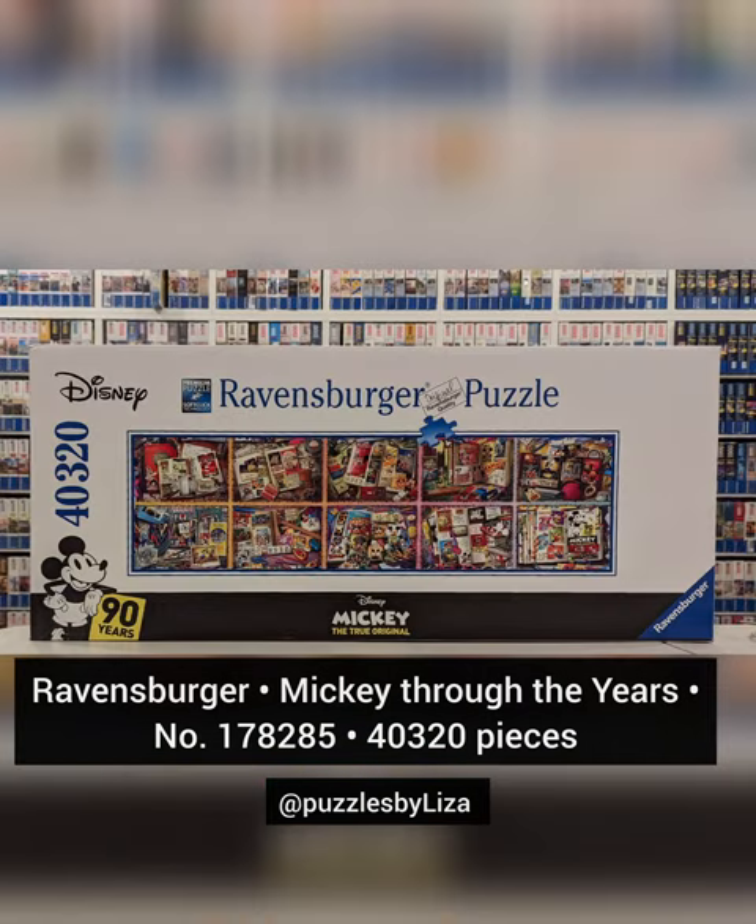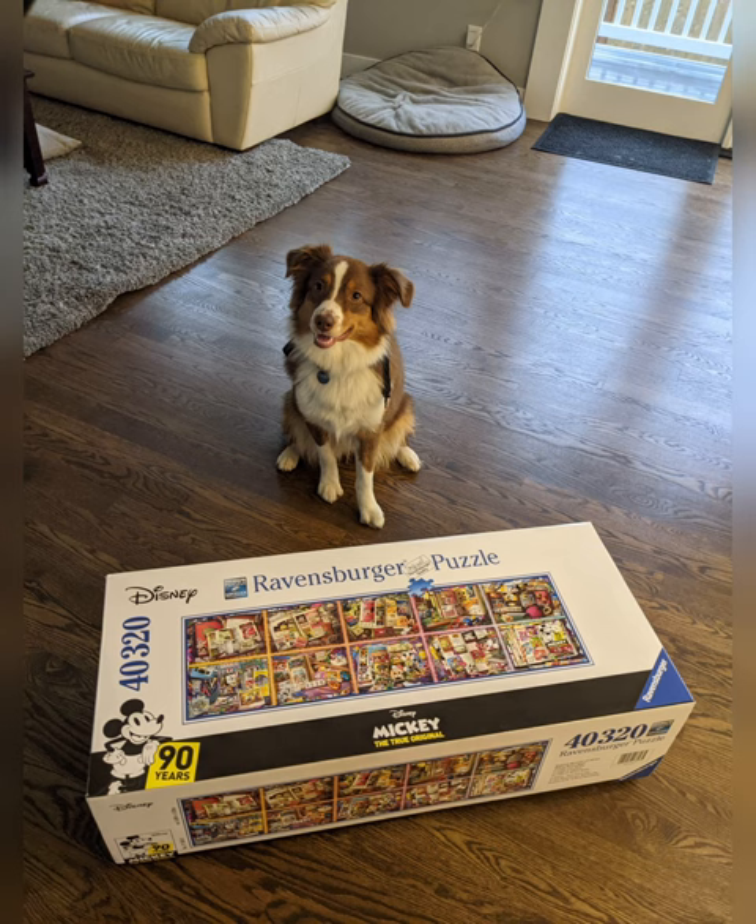Mickey Through the Years, Part G — a 40,320-piece puzzle. Let's talk about huge puzzles. This puzzle comes in 10 different bags with 4,032 pieces each.